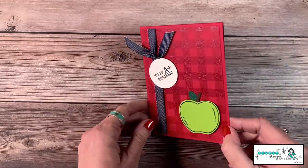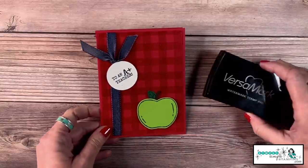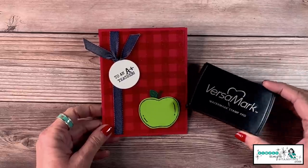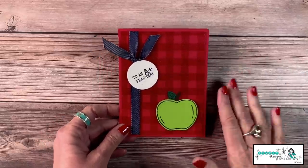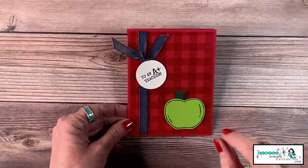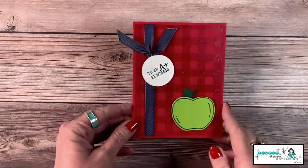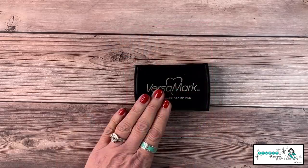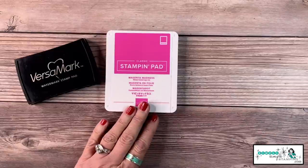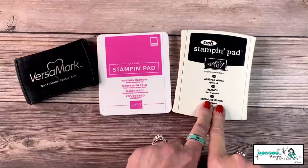What about giving an entire card some shimmer and shine? Here I used the Buffalo Check background stamp — can you see how shiny that is? I used the VersaMark pad, stamped my Buffalo Check background onto the card stock, and sprinkled it in clear embossing powder. That gave me a really nice shine. So we've stamped and embossed with the VersaMark pad and with a colored ink pad.